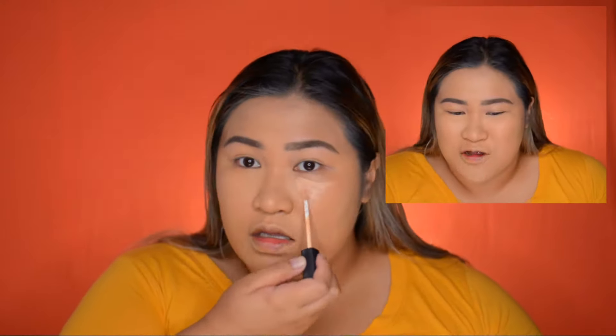We're gonna conceal now. I'm using the NARS Radiant Creamy Concealer — just gonna dot that on the under eyes. Then I'm taking a damp sponge and wetting it again with Fix Plus to blend everything out.